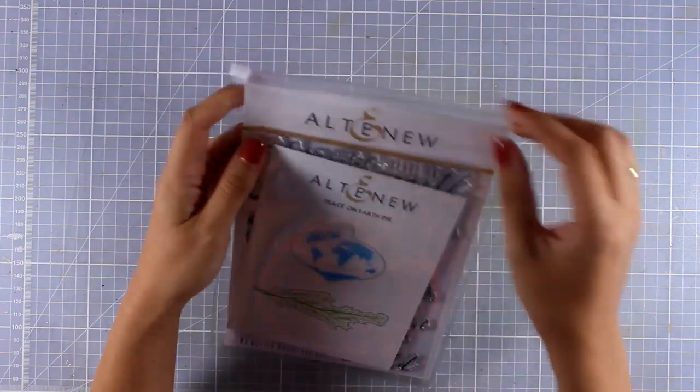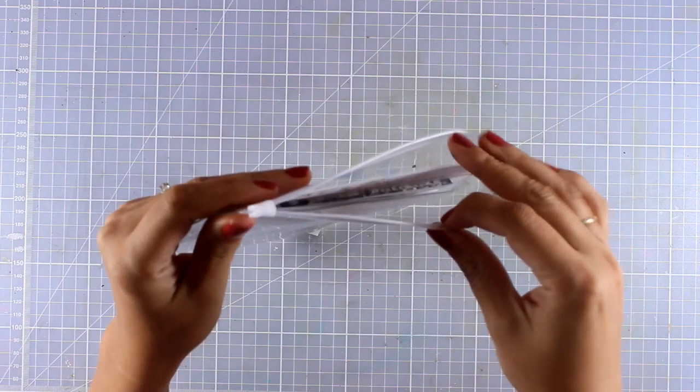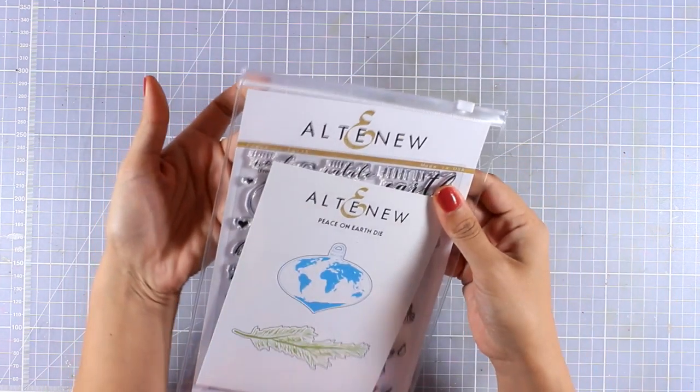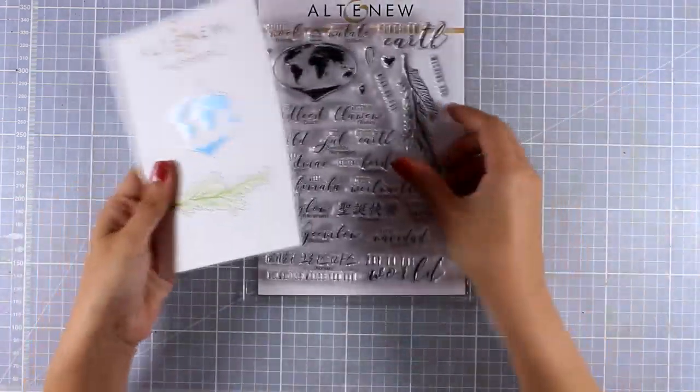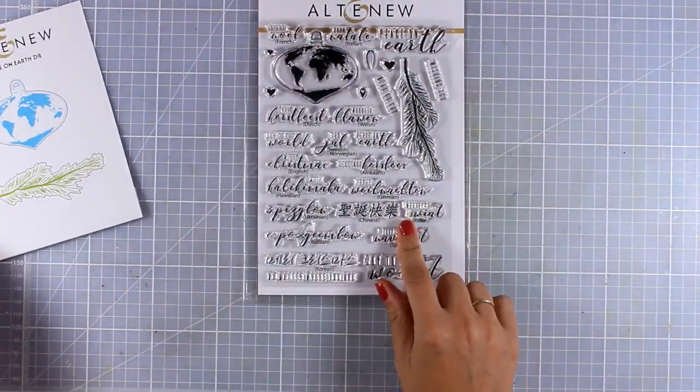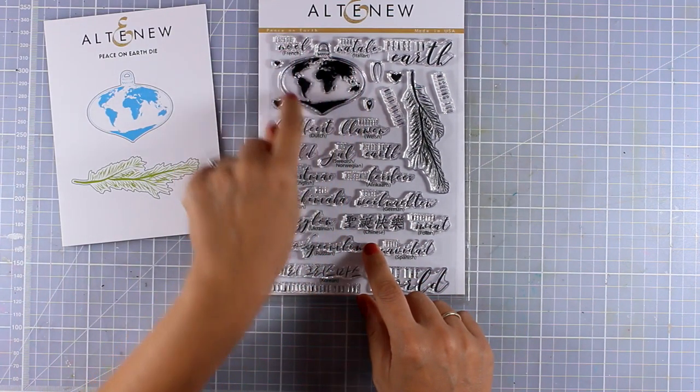Let's take a closer look at the stamp set I'll be using today. I'm going to take them out from the pouch — Altenew has come up with these pouches that you can open and close at the top, and I like to store my Altenew stamps and dies together in one of those pouches to keep everything together.